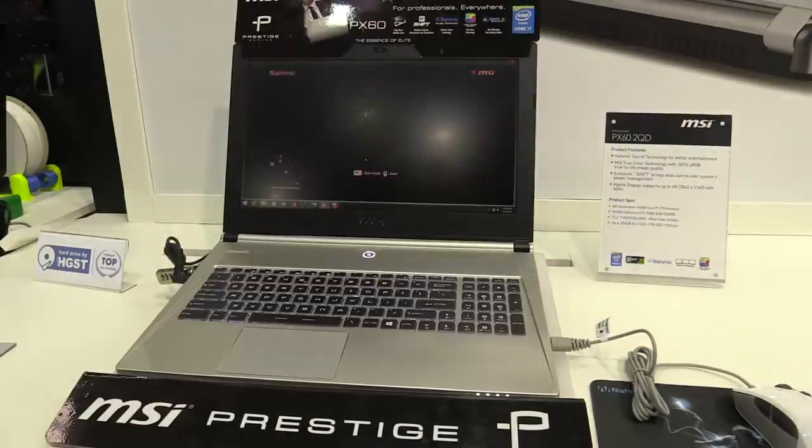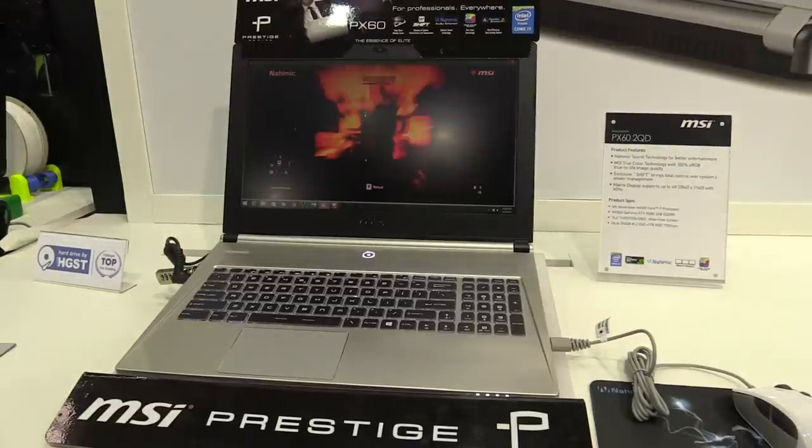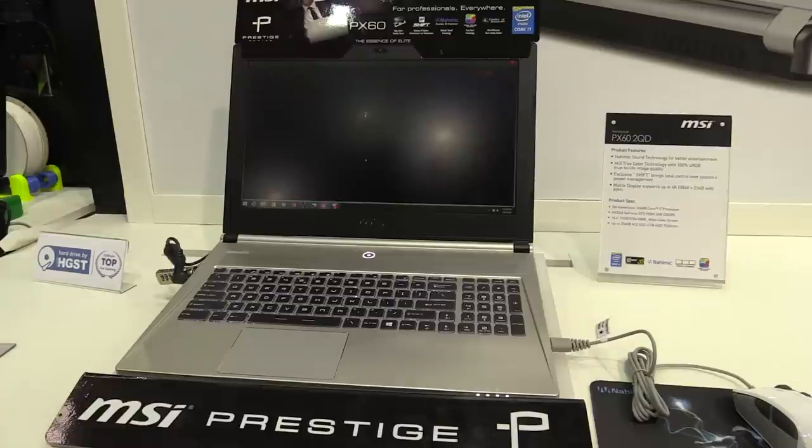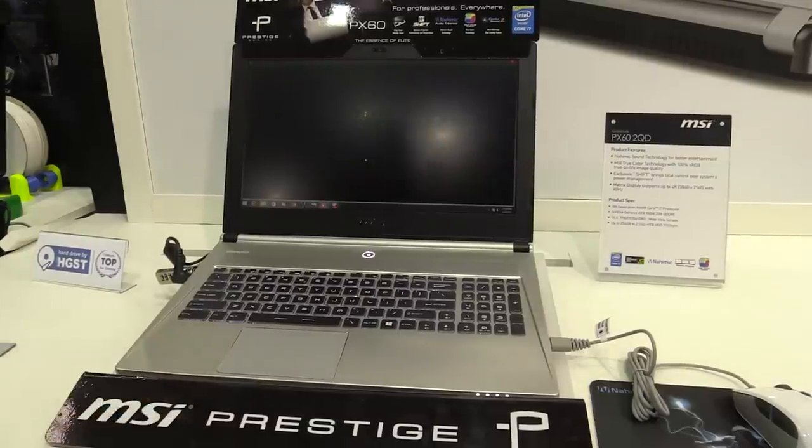Hey, Johannes from NewGadgets.de, and I'm here at the MSI booth at Computex 2015. We're having a look at the new MSI PX60 2QD, which is from the new Prestige series and made for professionals.